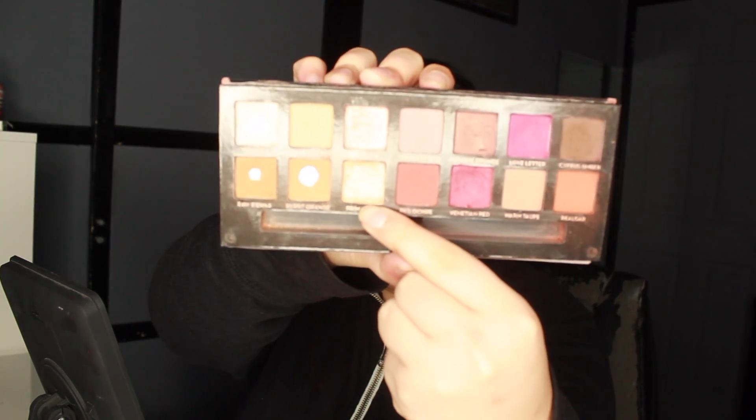For the inner corners we are going to use Primavera. I'm going to do that last when all the face makeup is done so it doesn't get messed up. Now we're going to move on to the face makeup, but first I'm going to wipe off this fallout from the eyeshadows and I'll be right back.